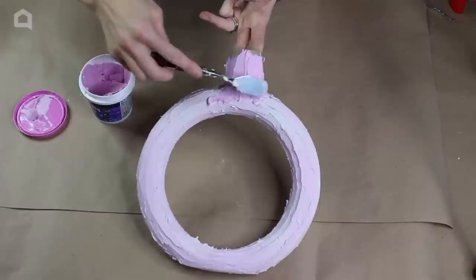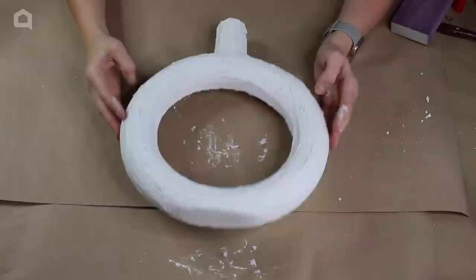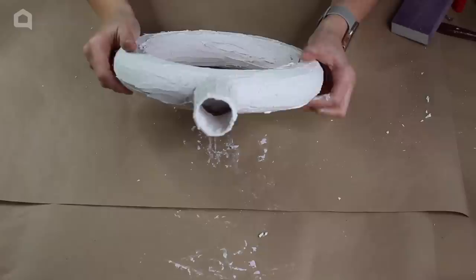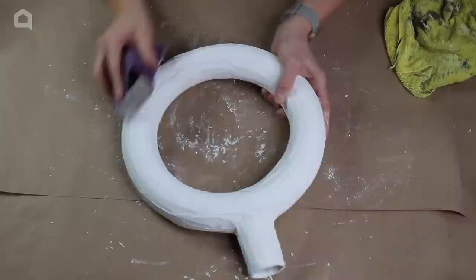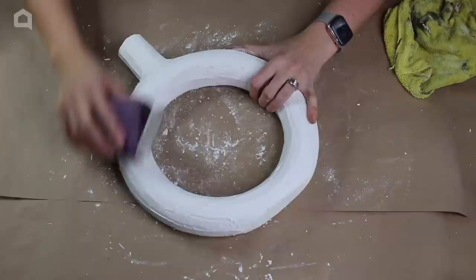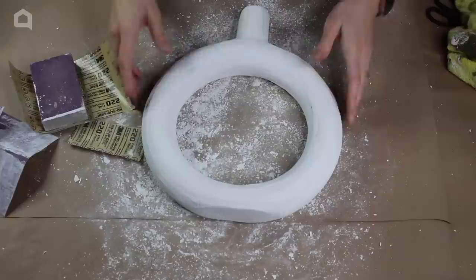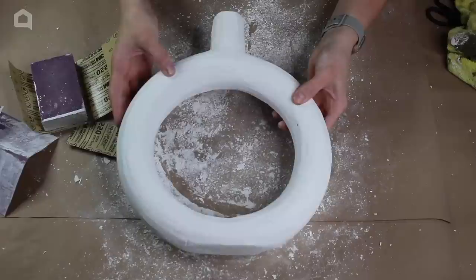I let this dry for about 24 hours. As you can see, it is completely white now — no longer pink. We did the inside too so it looks complete when viewed up close or from afar; I wanted it to look very cohesive. Now I'm going to use 220 grit sandpaper wound around a sanding block. After sanding it down, we'll wipe it off and take it outside to spray paint it.